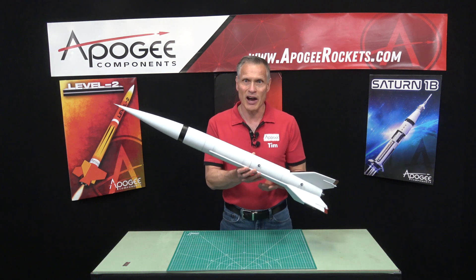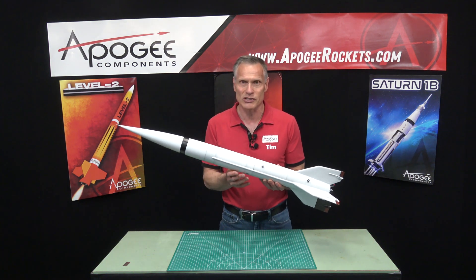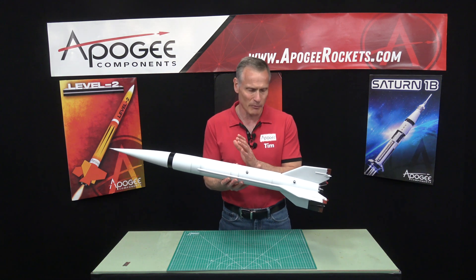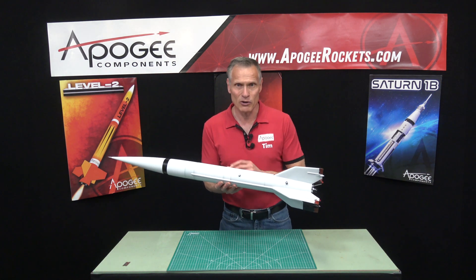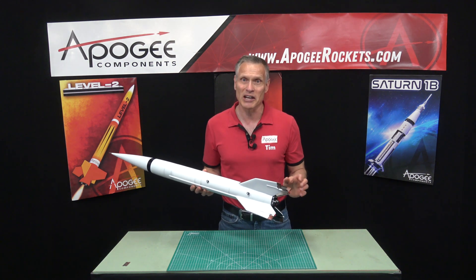This is the HiROC kit. It's a three-inch diameter rocket about 41 inches long. It comes with a nylon parachute and a heat protector for that parachute, and uses a single 29-millimeter diameter engine.